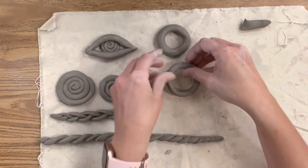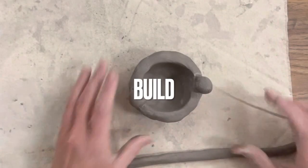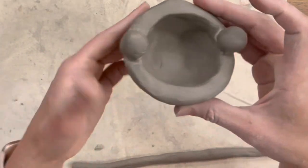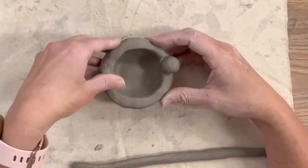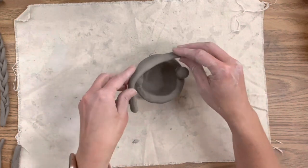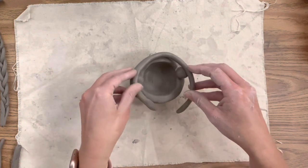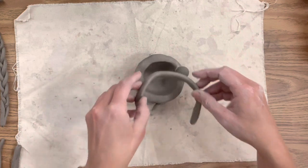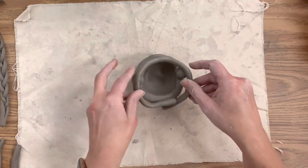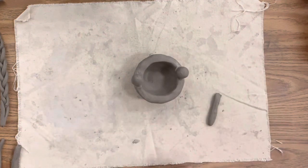Now I'm going to start building my lantern on my pinch pot base, which has firmed up. If you start building directly on your pinch pot without giving it the chance to dry out just a little bit, it will kind of collapse on itself. My pinch pot has been sitting out for about 30 minutes in front of a fan. A lot of times I have my students make their pinch pot one class period and then not attach anything until at least the next day.